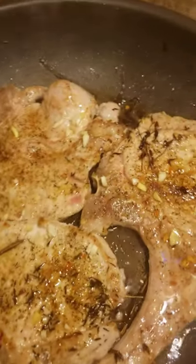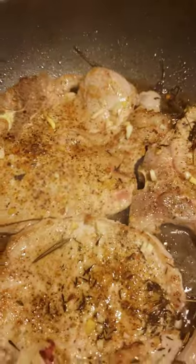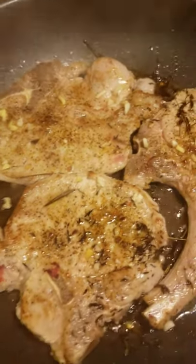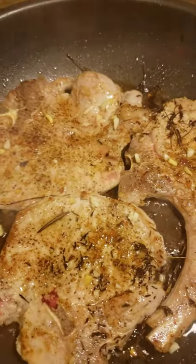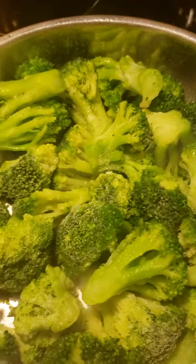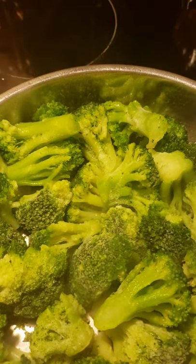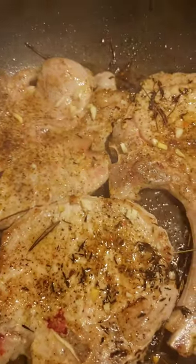So you guys, thank you for tuning in and cooking with royalty — I enjoy it, I enjoy you guys as well. Just something simple, just cooking. My broccoli is doing well.